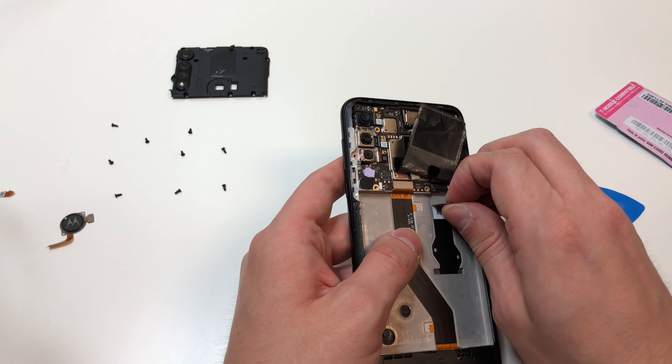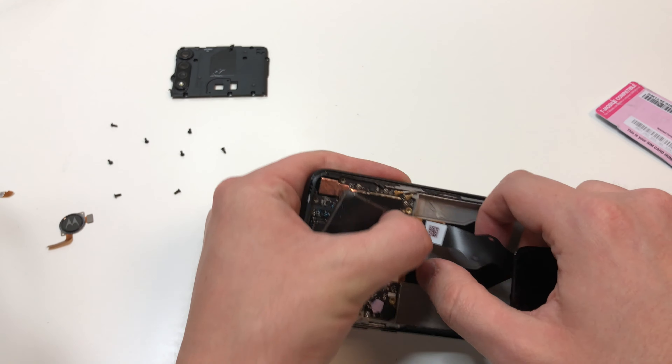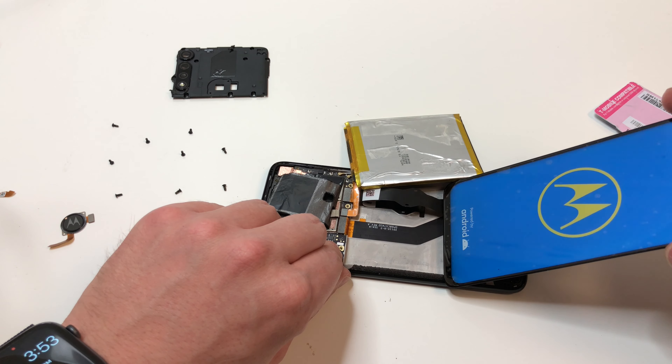Unplug the screen and pull it down, then we can plug in the new screen to make sure it is working — and it looks like it is.